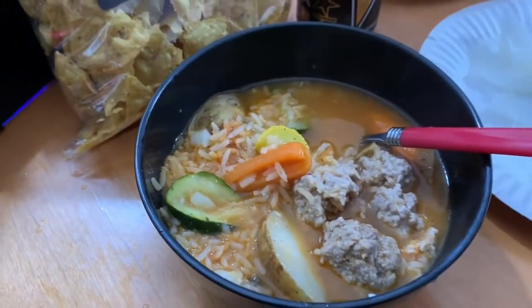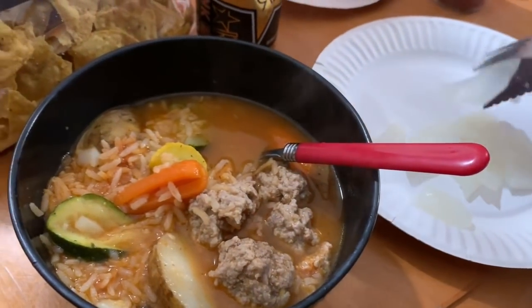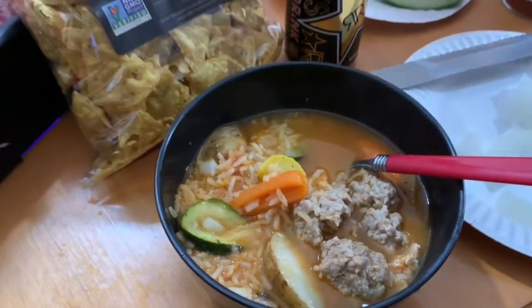I'm showing my grandpa's albondigas because these look better than mine — this is pretty much how the albondigas came out. I didn't add rice to mine but this is his.